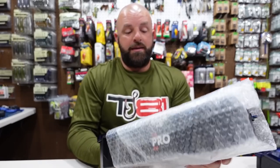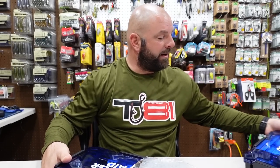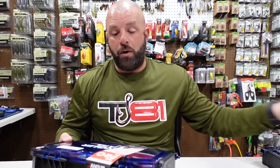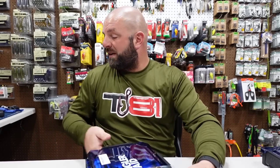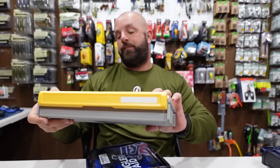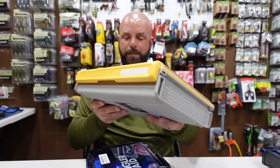Now we're going to go to the bigger one — this is the one I'm going to keep in my boat. The next size down I might keep in my truck, keep the smaller one in my book bag, and of course keep this one in my boat. This is the Pro Kit 101-item kit. Quick size comparison with a 3700 series Plano box — the Edge Flex — it's a bit thicker than your standard box.